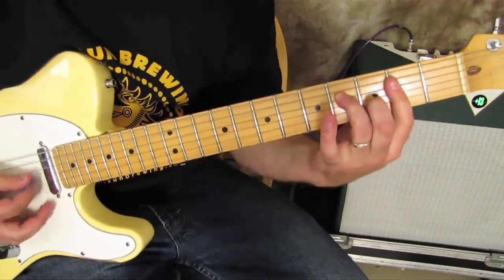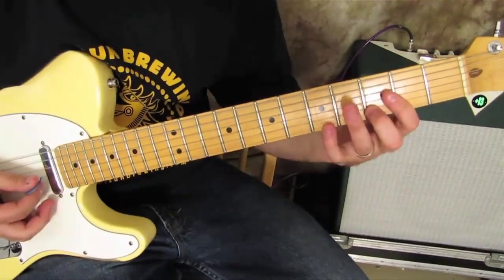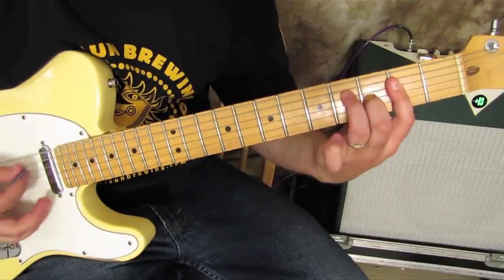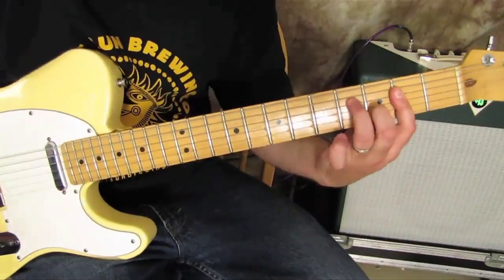You can even bar it right there. You can add your pinky on the fifth fret of the high E as well, for different inversions and things.